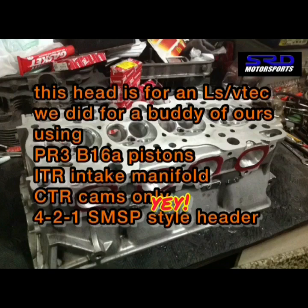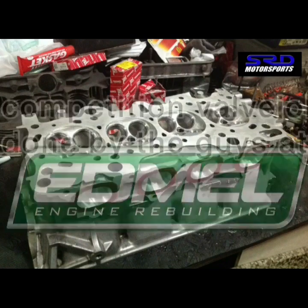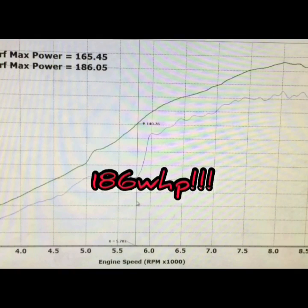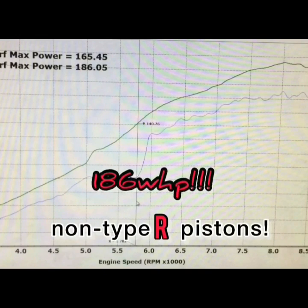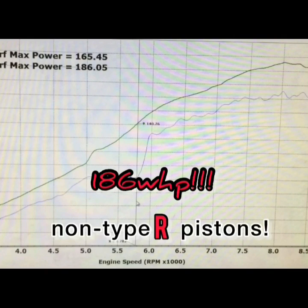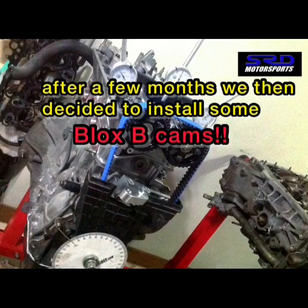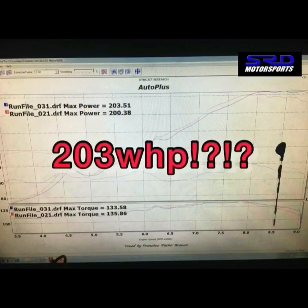Now it's better than just the Type R porting. We'll see you next time.